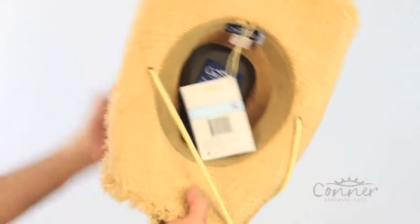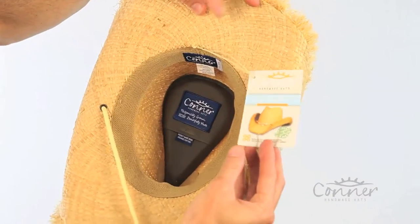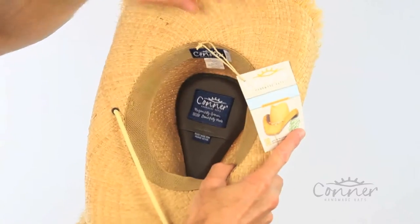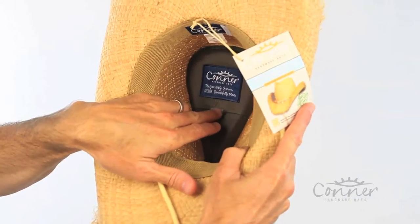On the inside is our soft terry deluxe sweatband — really comfortable. All of our labels are put on with a biodegradable string. On the inside of the hat is an organic cotton secret pocket, where you'll find details about our hats.